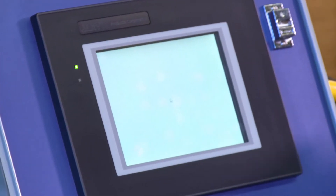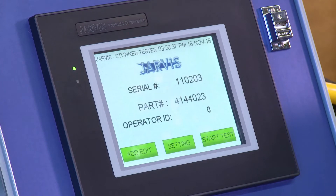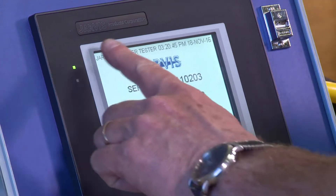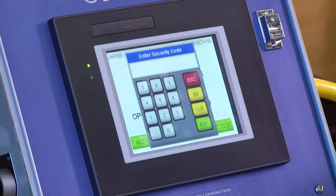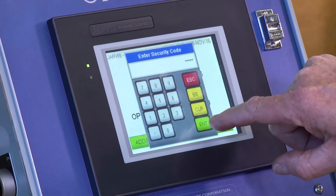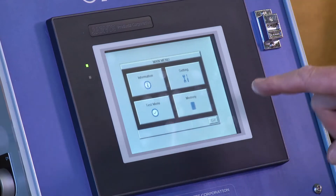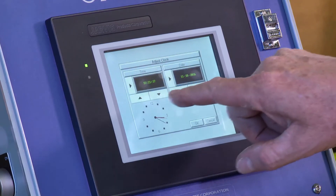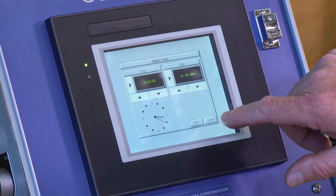The unit is now powering up. Once on the home screen, one of the first things you're going to do is set the date and time. Hold your finger in the upper left-hand corner — the security code box will come up. The security code is 0-6-4-5-7, then press Enter. The system screen comes up; push OK, then go to Settings where Adjust Clock is located. From there you can adjust the time and the date. Once all that information is set, hit OK.